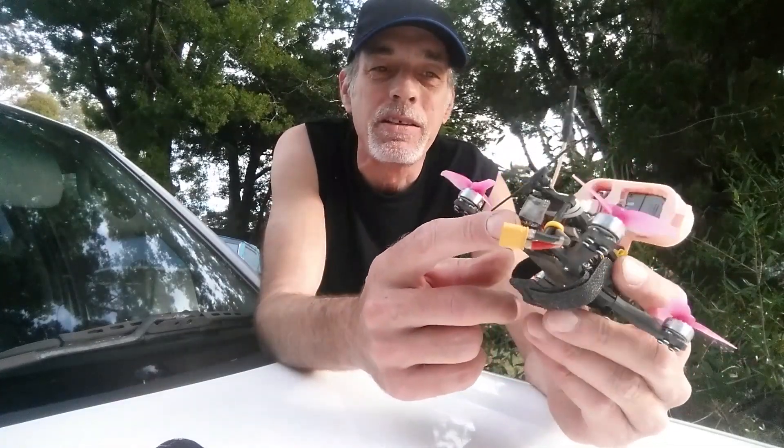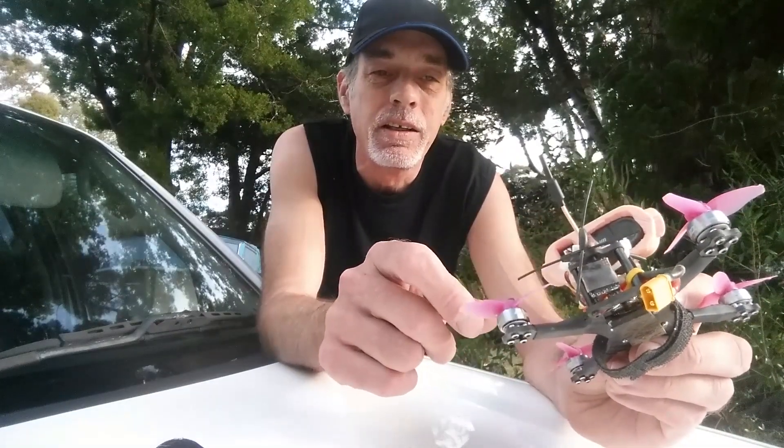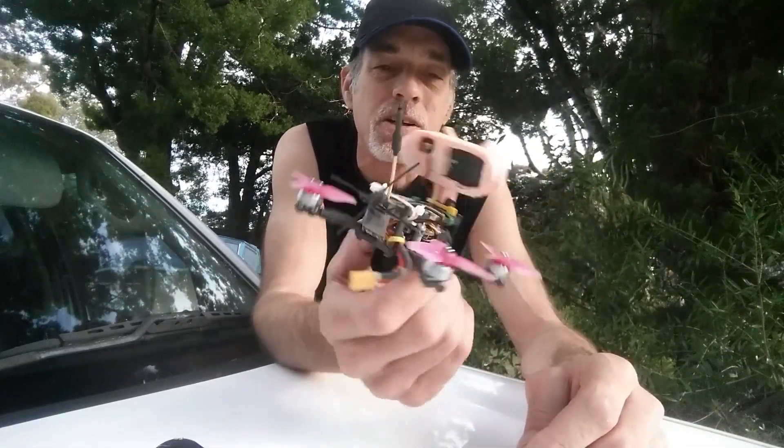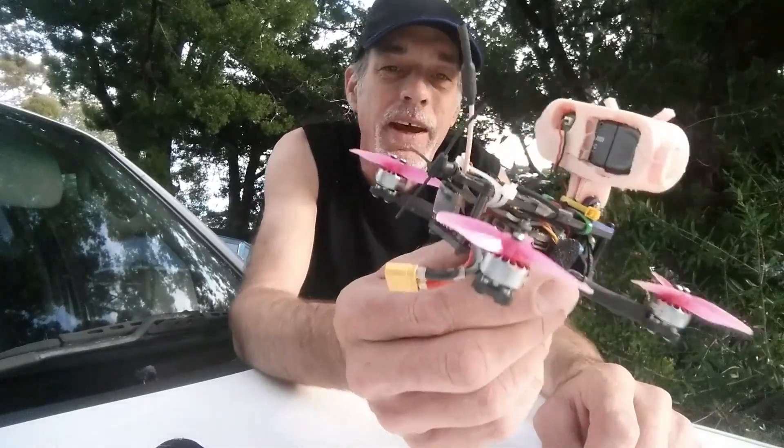It's a 450-milliwatt TBS VTX, and we're on TBS Tracer — TBS Tracer, I beg your pardon — and the RunCam Thumb as I said.